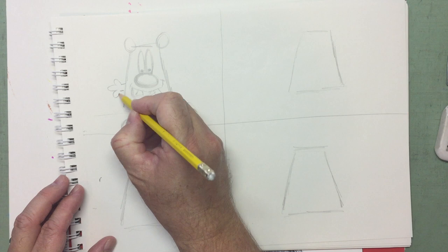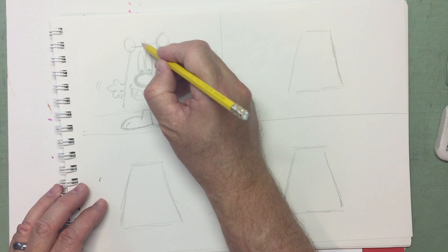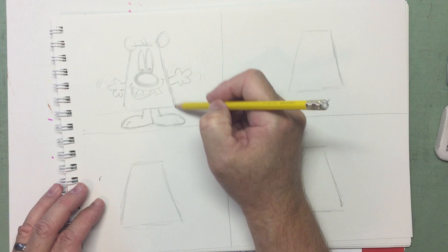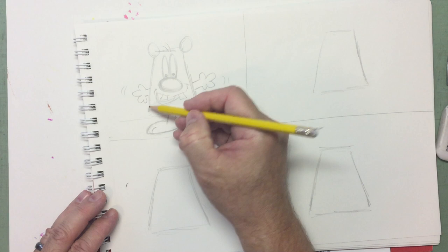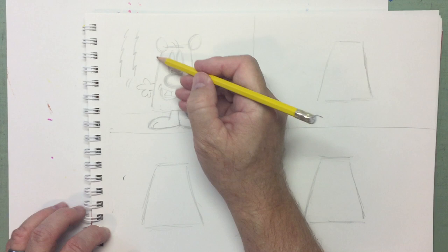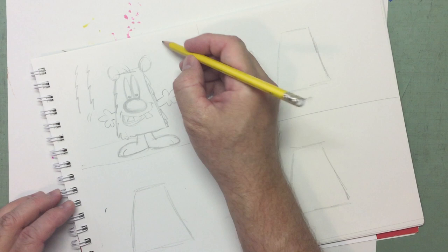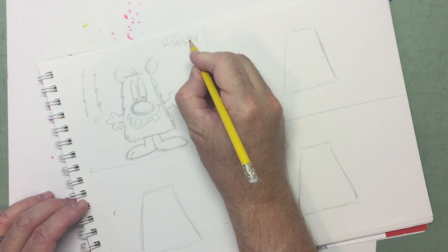Stick his arms out like this — he's trying to flag down a hot dog truck! Now when it comes time to draw the character, we're not going to draw the outline straight. We're going to give it a fur effect, so instead of a straight line, draw little lightning bolts — almost like little lightning bolts, but it gives you a fur effect. There's our 'Hungry Bear,' because he's waiting for the hot dog truck.